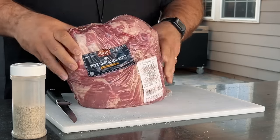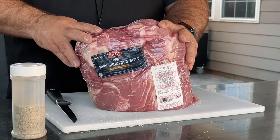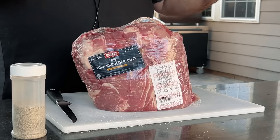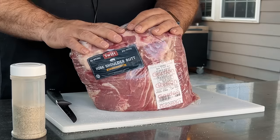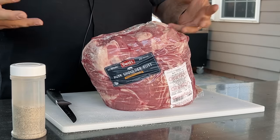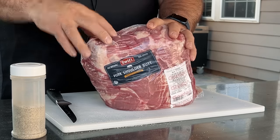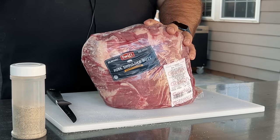All we need to do now is take this butt out of the packaging. This is about a nine-pound pork butt. I picked this up for about $1.99 a pound at our local Gordon's. You could find them in the Midwest on sale for as low as 99 cents or up to $2.99 a pound. It's going to produce probably five to six pounds of pulled pork when it's all said and done, after pulling out the extra cartilage, bone, and fat.